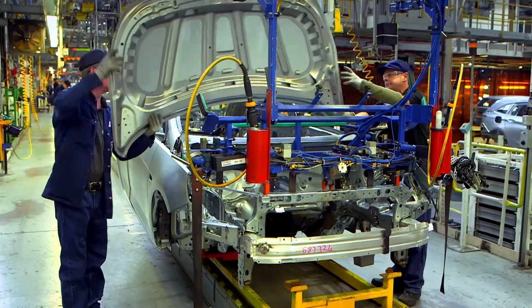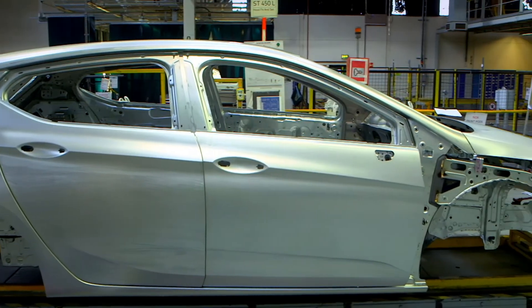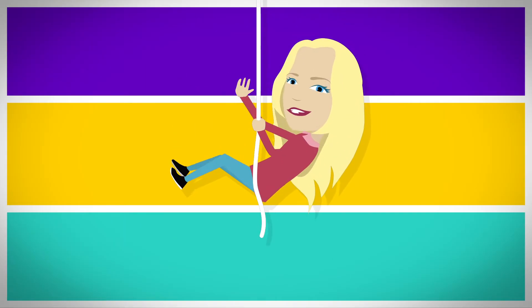When all the panels have been attached together, you get this. It's called the shell. It's really beginning to look like a car, isn't it? There are lots of...